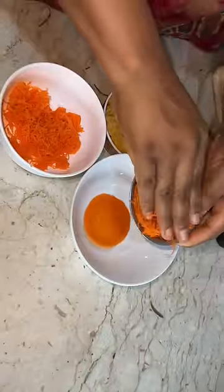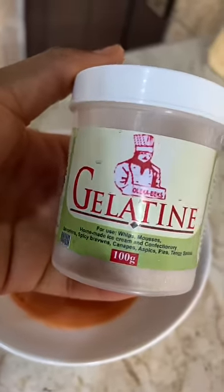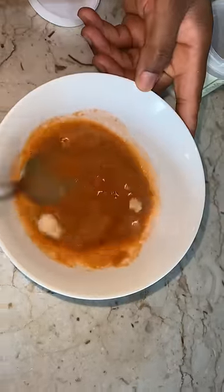I'm going to grate it to be able to squeeze out the water completely. Then after that, see, this is the glue that will glue everything together — gelatin powder, very necessary. Just eyeball it. I don't have a recipe, just eyeball it.